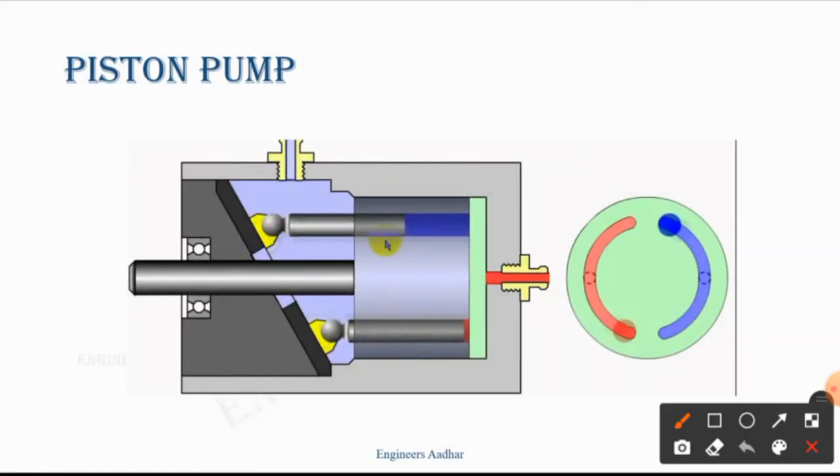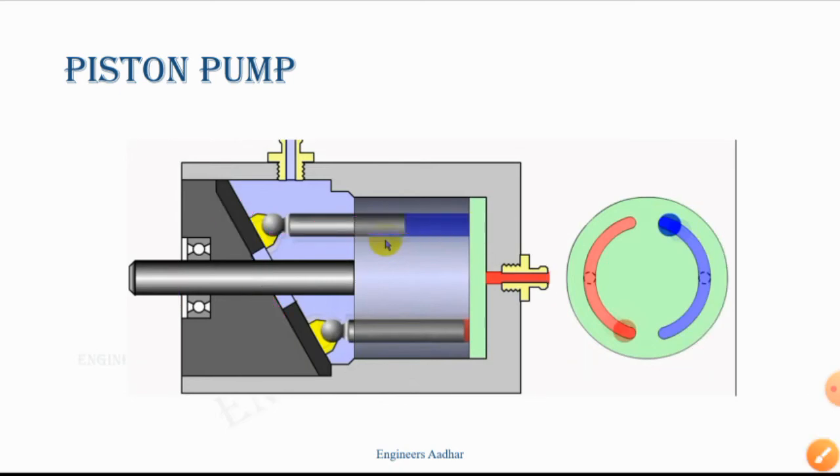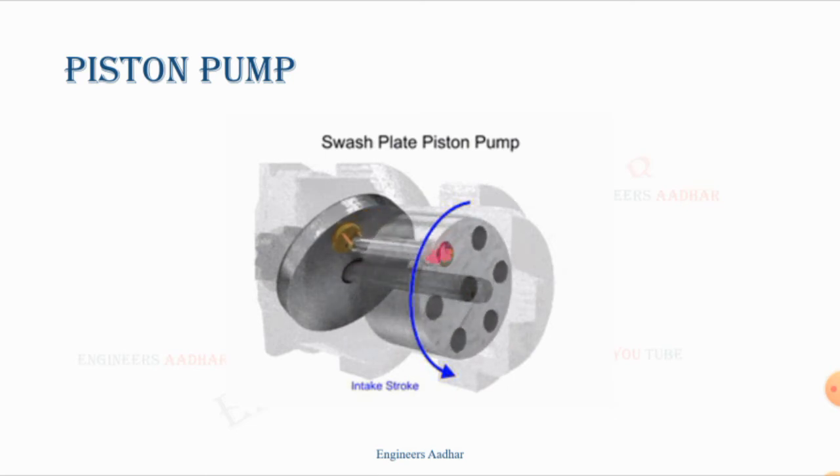You will understand how it happens — one half is on the entry side and one half is on the exit side. The angle depends here. We provide the motor, and the motor supplies the shaft, and the shaft will rotate. Then the piston rotates at the front. Now we can see the liquid flow — the volume is increasing. The volume of the cylinder will increase and then decrease.